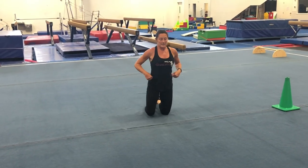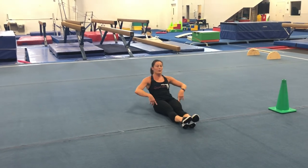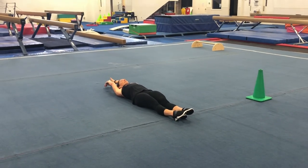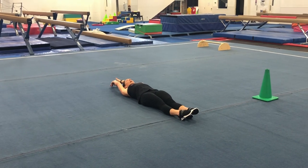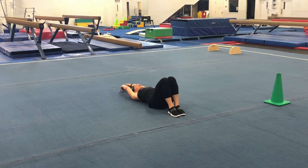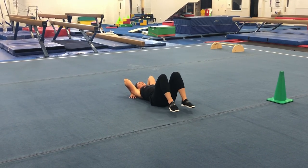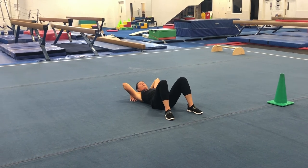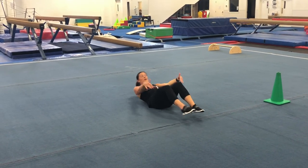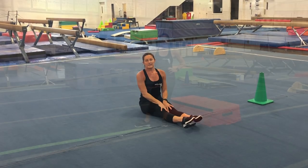Next thing I want you to do are bridges. You're going to start lying down in your pencil — arms next to your ears, toes touching. Those of you with a really nice bridge, try to start your bridge with your feet together, hands next to your ears, and keep those feet together. Everybody else, if you're still learning a bridge, start with your feet apart and push up. Hold your bridge for five seconds, two times.